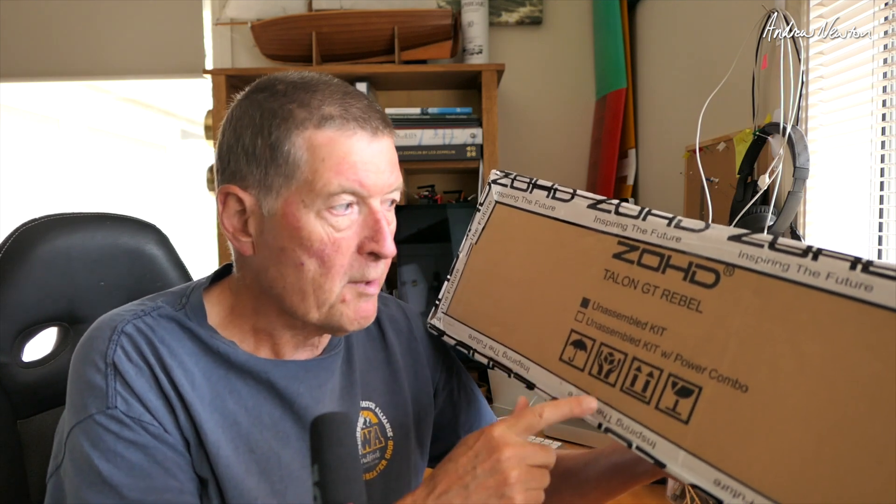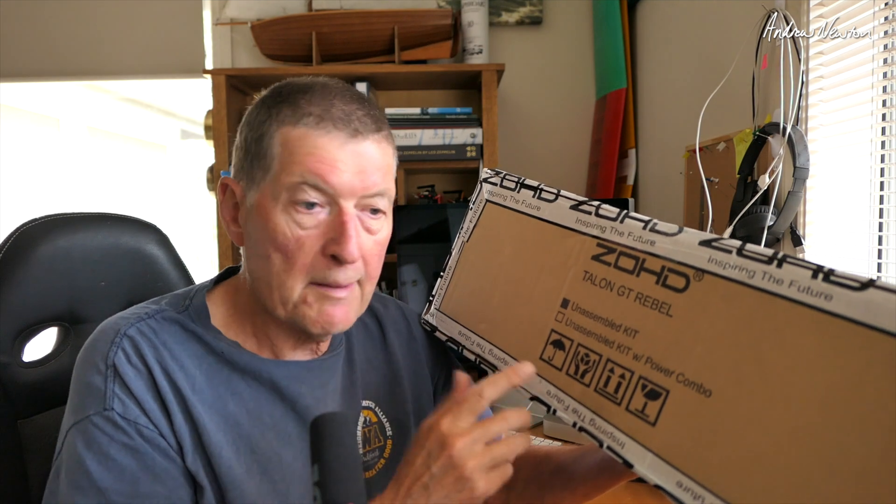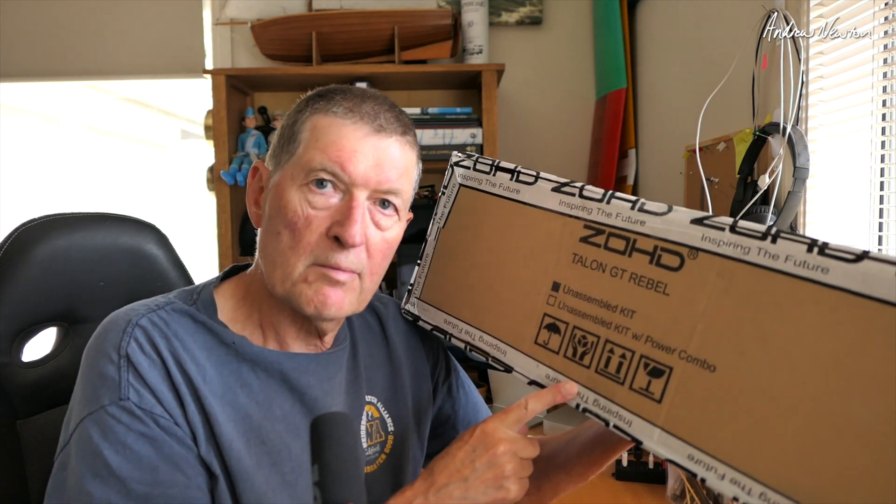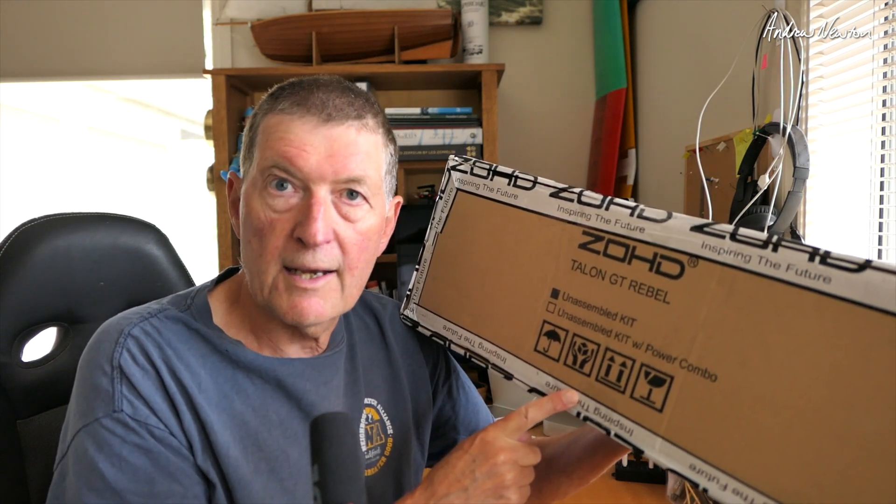Banggood asked me to do a few more videos to get a bit more traffic going to their website, so I gave them a list of things I'd like to review and this was one of the things they sent to me. With the newer versions of iNav and the better HD FPV gear available these days, and more knowledge of iNav and how it works, I thought it would be a good time to reassess how the Talon GT Rebel performs with all the new gear. Okay, let's open it up and start putting it together.